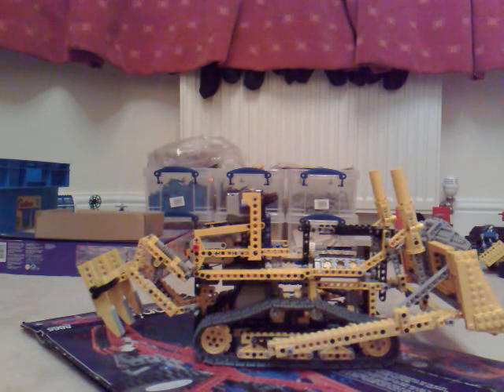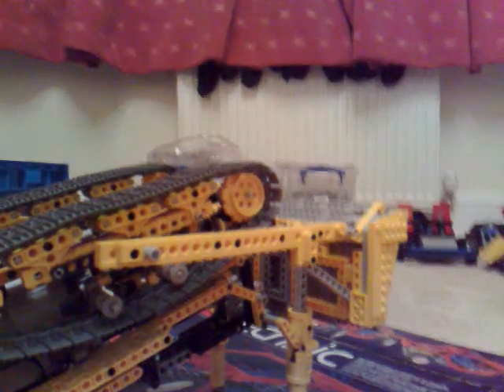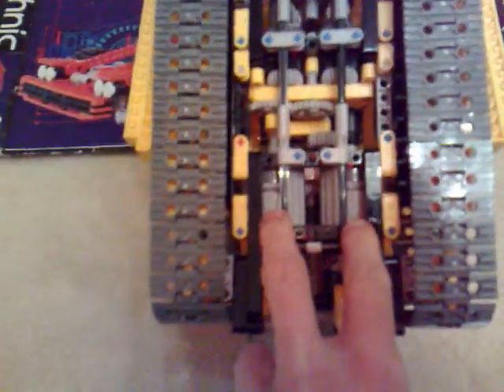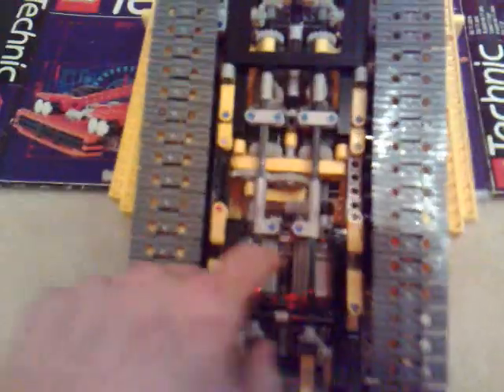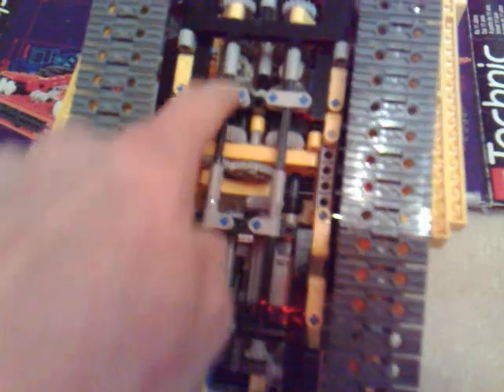So what I'll try and do now is show you exactly what I've done. Let me just turn it over for you. What we've got here is the underside of the machine. The two motors are side by side here, whereas on the original you get one in between here and one in between here. I've got drive going to all four corners through this shaft here and this shaft here.